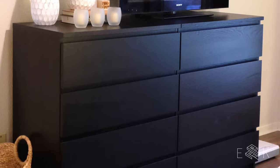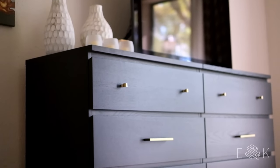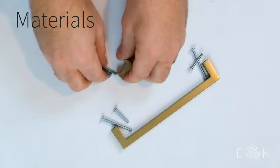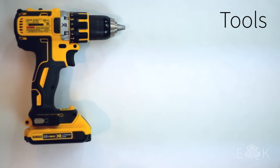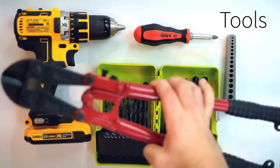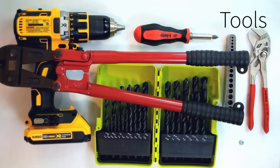We had these two Ikea dressers that were looking kind of plain, but getting new dressers is expensive so we did the next best thing: upgrading the hardware. For materials you just need knobs and/or pulls — we like a mix of both. Ours are from Amazon and they came with their own screws. For tools you'll need a drill, the right bit, and a screwdriver. We like having a drill guide to make drilling straight down easier, but it's optional. We ended up also needing bolt cutters, a wrench, and a spare nut to fix the snag we hit along the way. We'll get into that later.